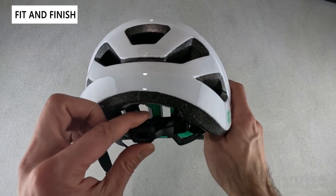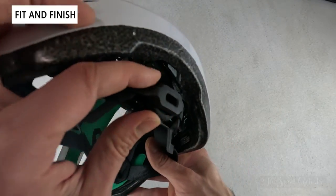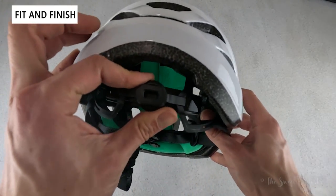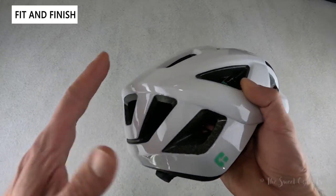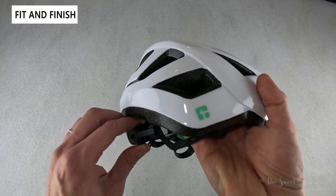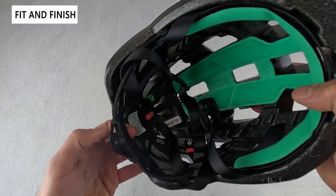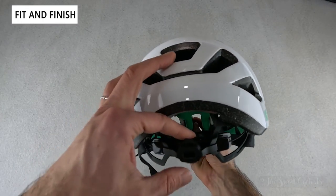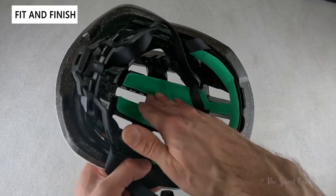The fit system is very simple — you have a dial on the back with a nice textured design that's really easy to use. You don't get the belt adjustment you get with higher-end Laser helmets, but it has the same functionality. It's also height-adjustable: apply a little pressure and the whole cradle goes up and down, with nice padding and the bright green Kinetic Core branding.